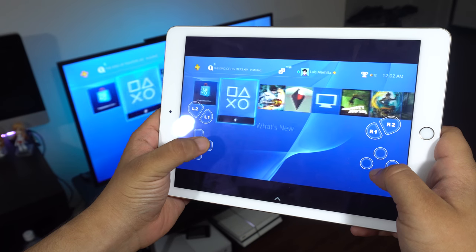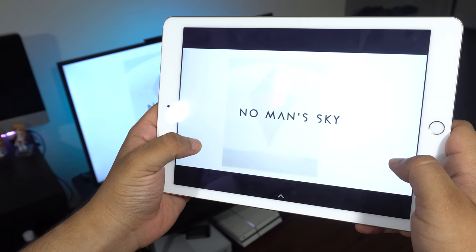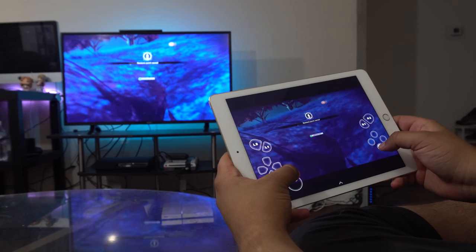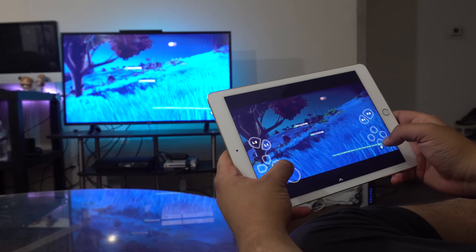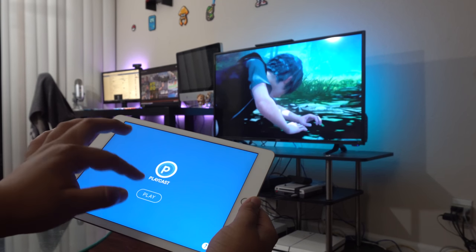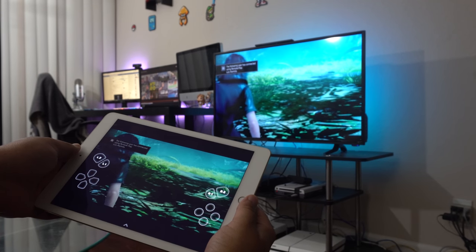If you have some issues, you probably typed in your PSN name wrong — make sure it's exactly how you spell it. If there's a capital letter in there, make sure it's correct. Also, you're going to need to be on the same WiFi network. Your PS4 should be connected to either WiFi or ethernet, and your iPad or iPhone should be on the same WiFi network as your PS4. As of right now, you have to be on the same network — you can't be on LTE on your iPhone and then have your PS4 back at home.